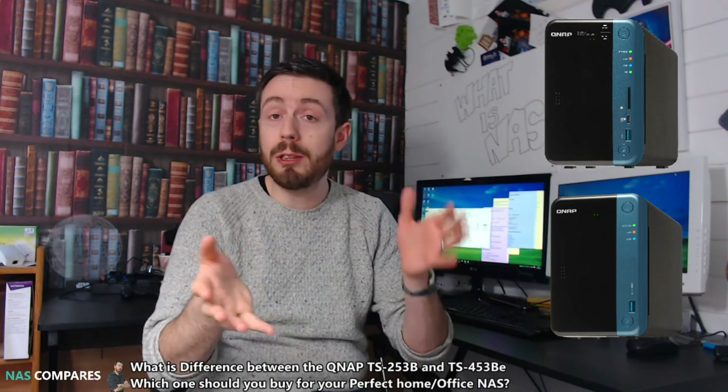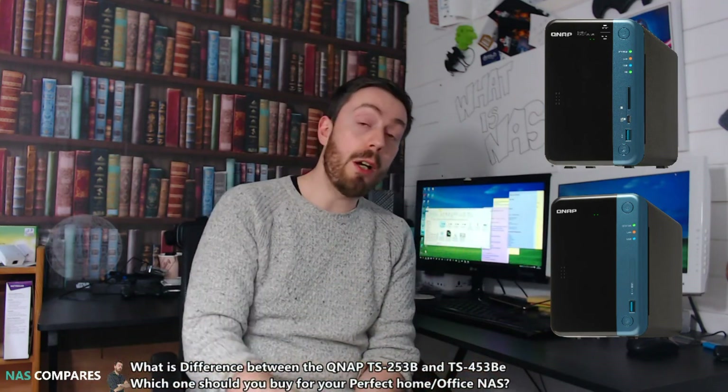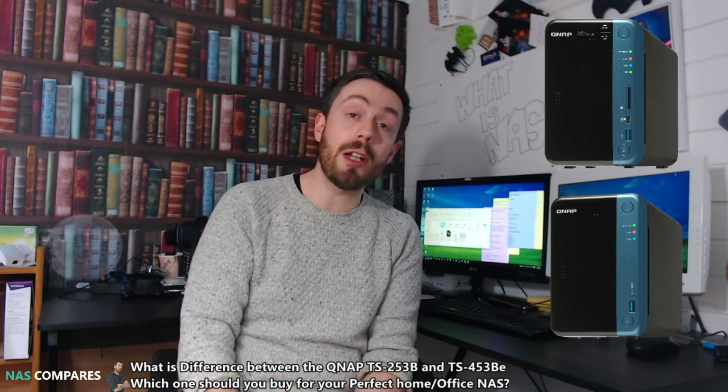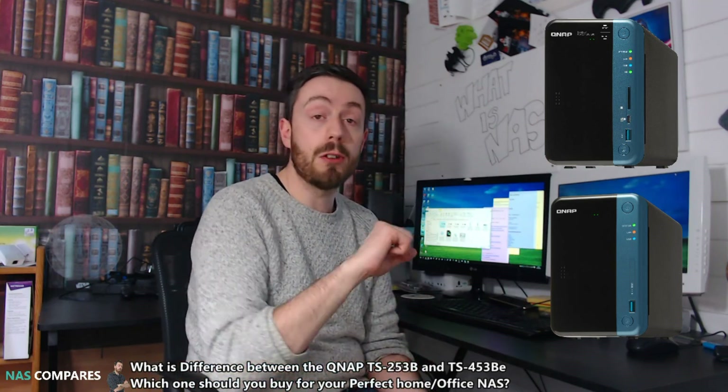If you've got any more questions about comparisons between NASes, this is NAS Compares — the place to ask. Let me know in the comments, don't forget to subscribe and click like. This channel exists on your support, so do check me out on the blog and I'll speak to you soon.